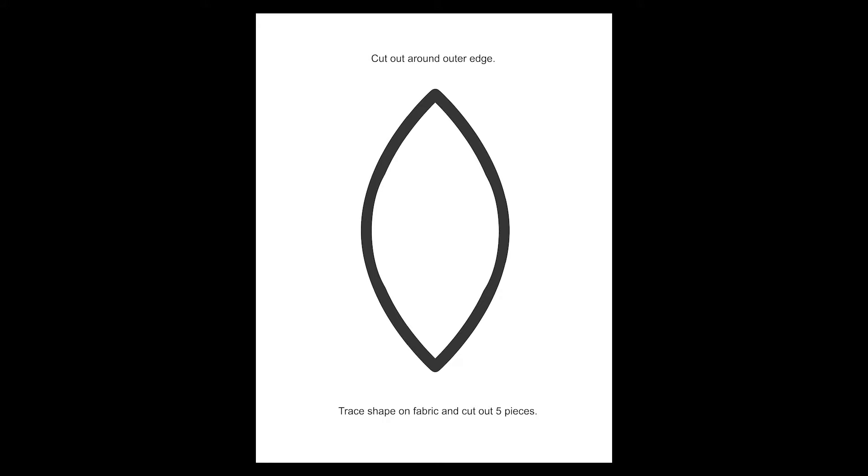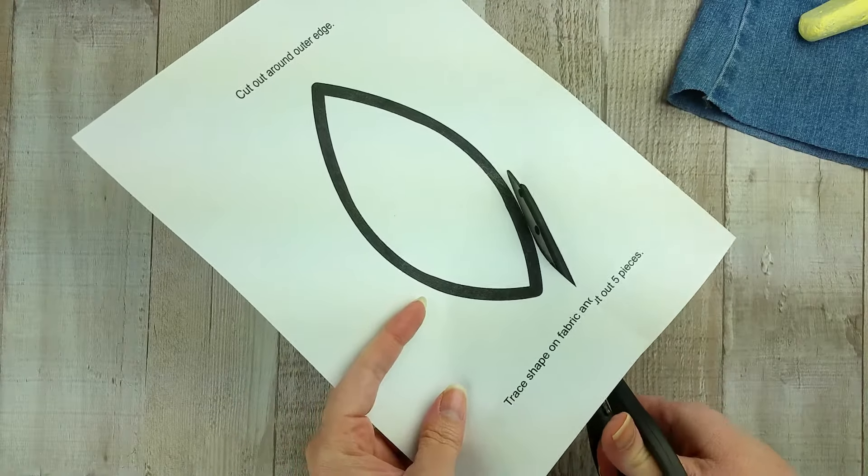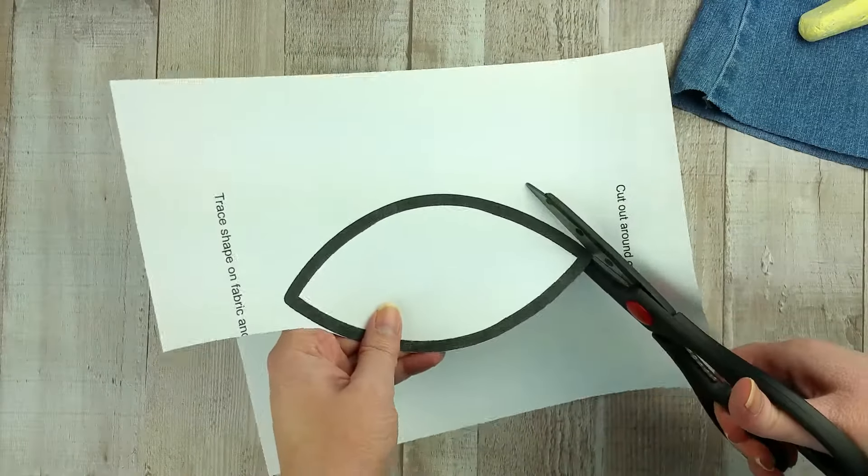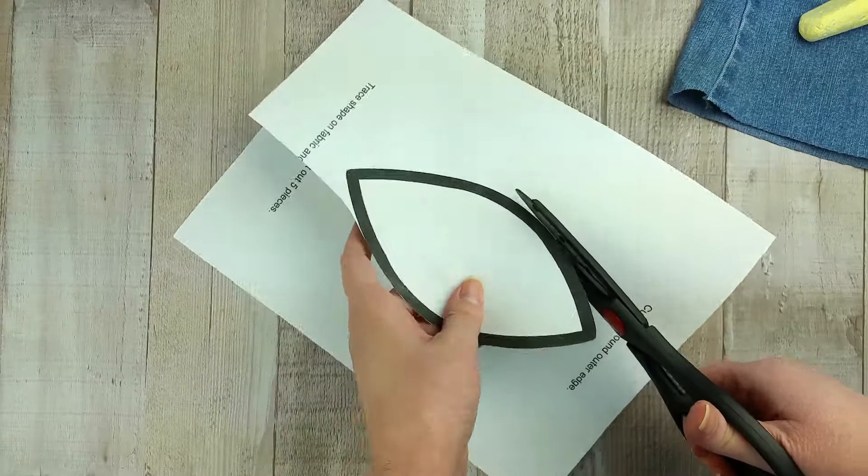Print the included free pattern from the link in the description and cut it out along the outer edge. If you want a slightly smaller ball, you could cut on the inside of the line.